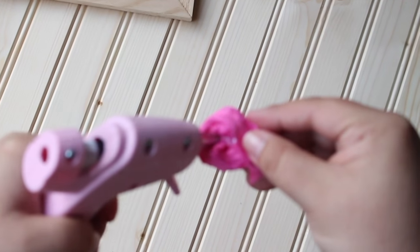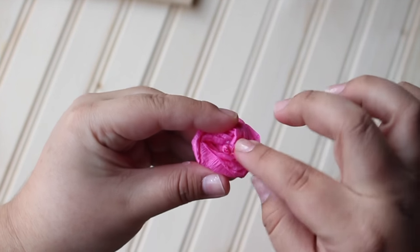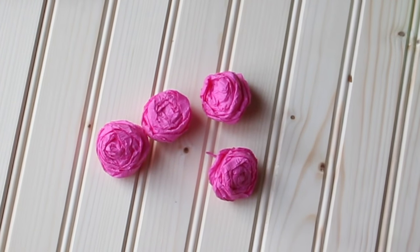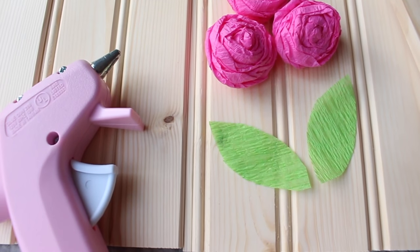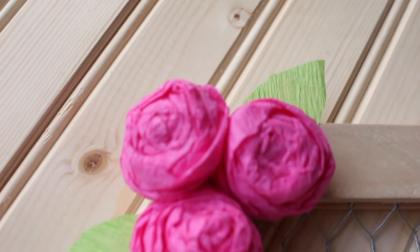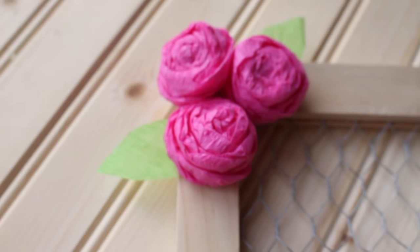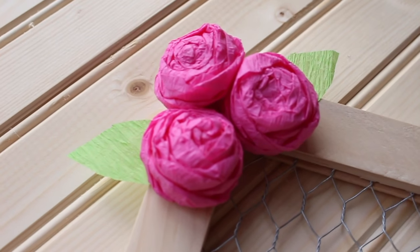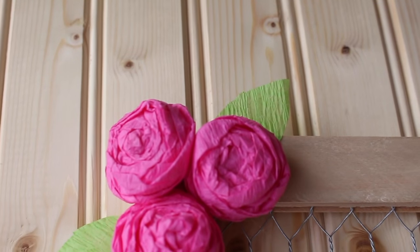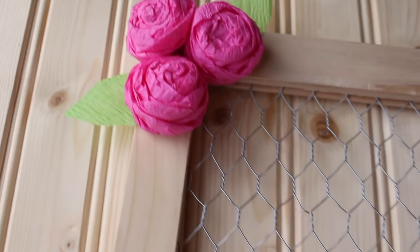Be careful because the glue gun is very hot. Follow the steps until you have made four little flowers. Using the green streamer, cut out three leaves — you will need two for the top with three flowers. Arrange them onto your frame and secure them using your glue gun. Be sure to glue the leaves first and then the flowers. After the flowers are secured at the top, move to the bottom and add one flower with one leaf.